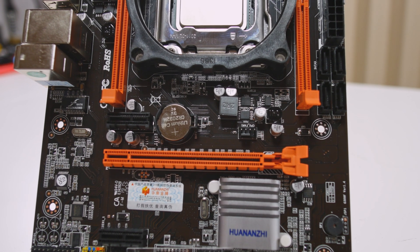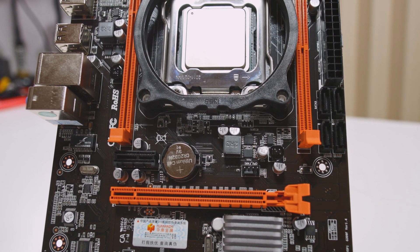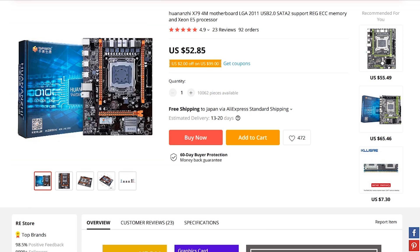This is the motherboard we're going to be looking at today, but first I wanted to go over who this board is for because it's not for everyone. This board is about $50 and it uses socket 2011, so X79 CPUs — this means all the i7s and all the E5 Xeons.